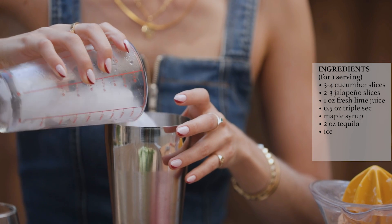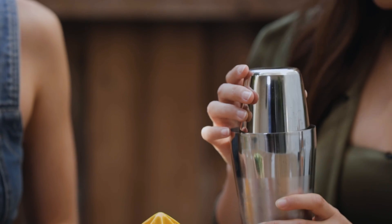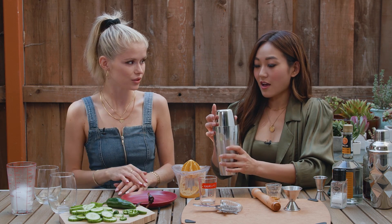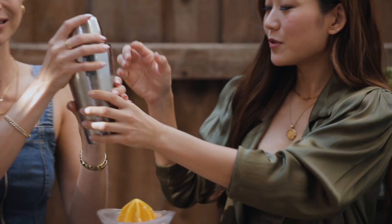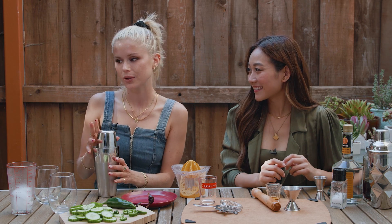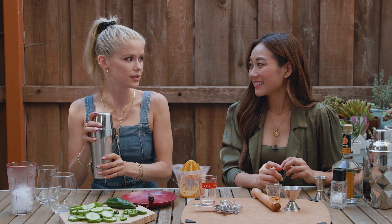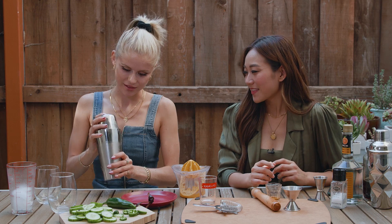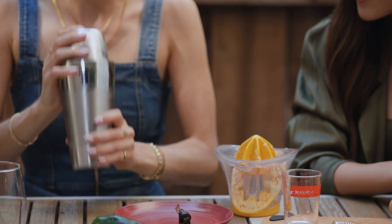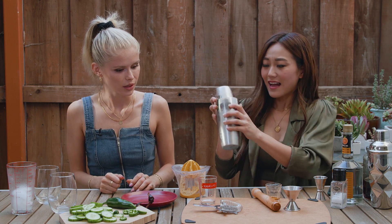Adding ice, and now the tricky part — shaking. I can't do it, so this is on you. You can't push it; just hold it lightly. There's nothing sexier than someone who really knows how to shake a cocktail — a guy or a woman. Whenever someone does it really smoothly, it's so impressive. This is just turning into a comedic routine, but it is getting colder!